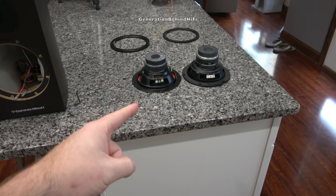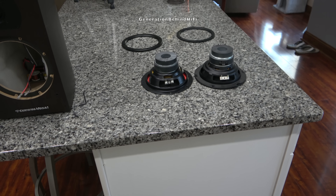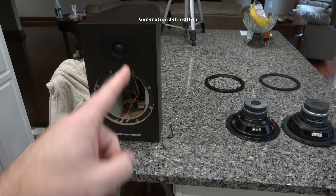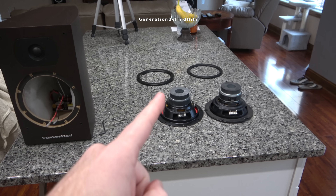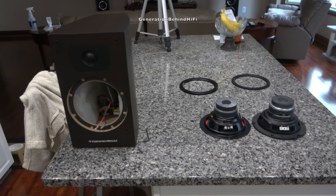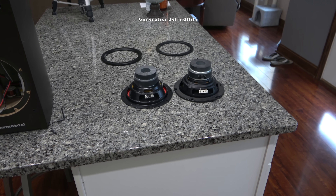And there it is — the heart of the Cerwin Vega LA165 bookshelf speaker. It is a 6.5 inch driver with a stamped steel basket and has a pretty decent size motor structure that utilizes a bucking magnet glued on top of the main magnet. Bucking magnets are quite the rarity today, and Haco, Polk, and Cerwin Vega are the only three brands I'm aware of that still use them.